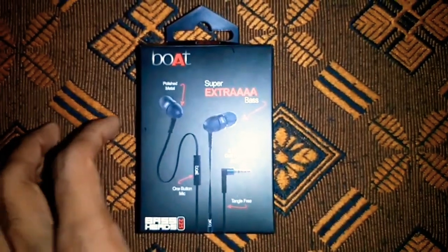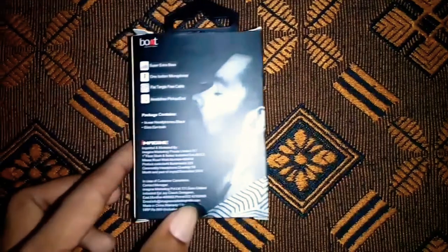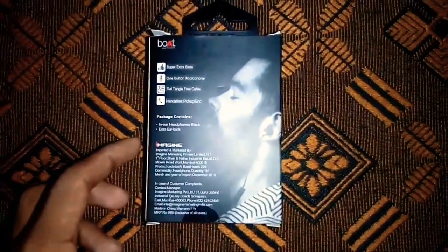Hi friends, I am here to talk about a new wired earphone.